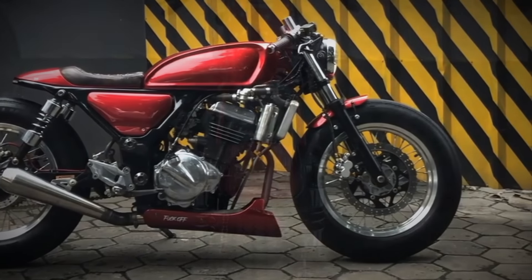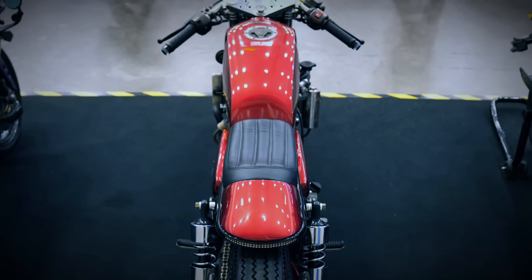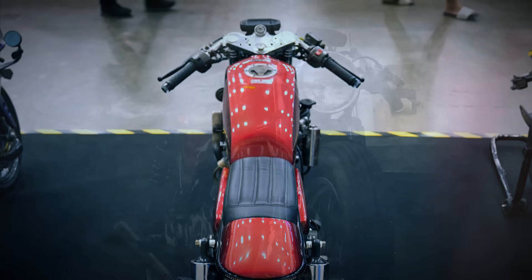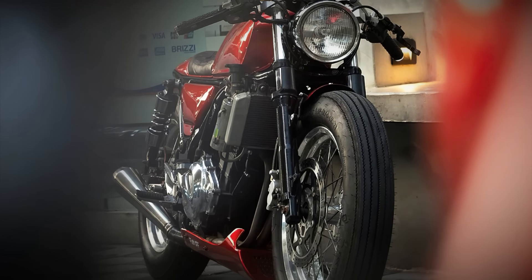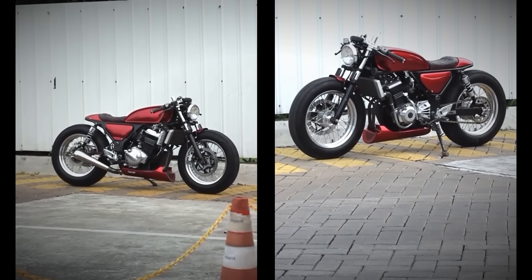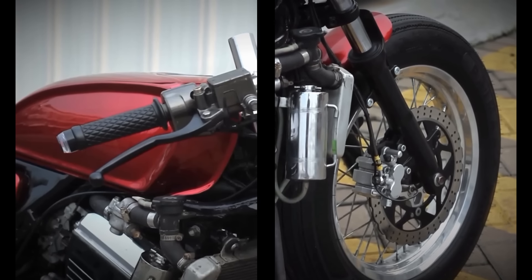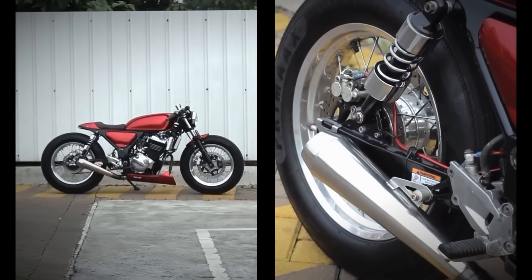At this point, some of you are probably thinking there's no way this motorcycle is based on a Kawasaki Ninja. And if you think so too, it also means this project is really very good. But as unbelievable as it may be, this bike is actually based on the Ninja 250. And here is the proof.